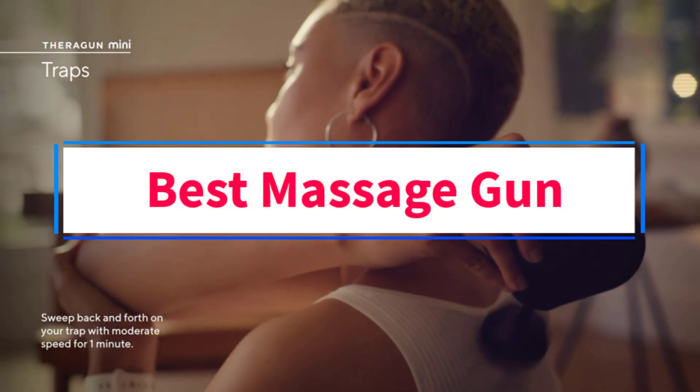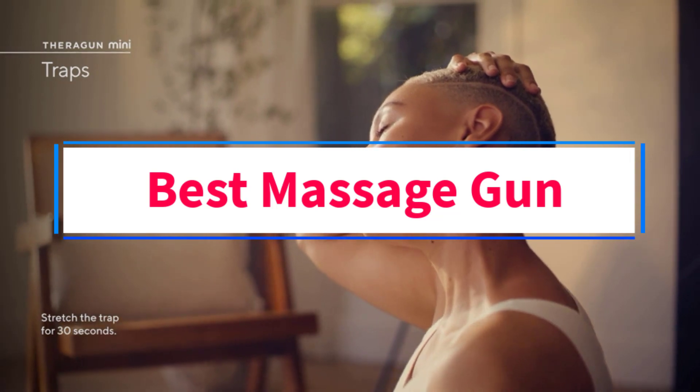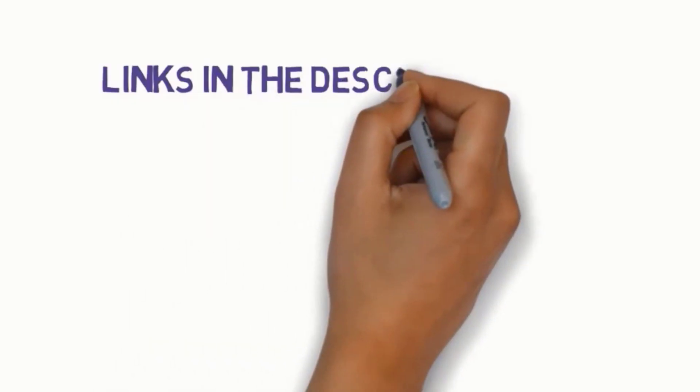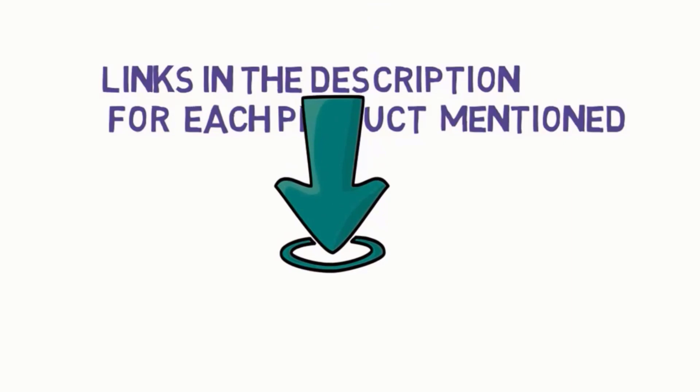Are you looking for the best massage gun? In this video, we will look at three of the best massage guns on the market. Before we get started, we have included links in the description, so make sure you check those out to see which one is in your budget range.